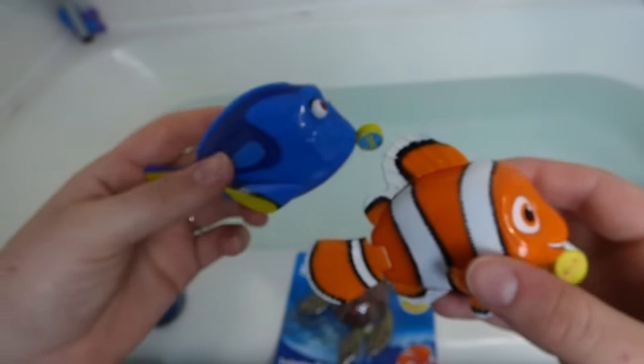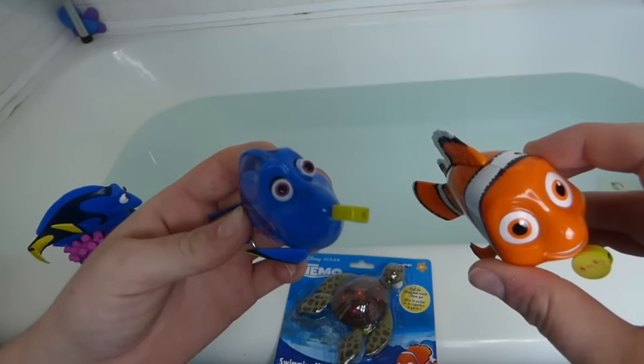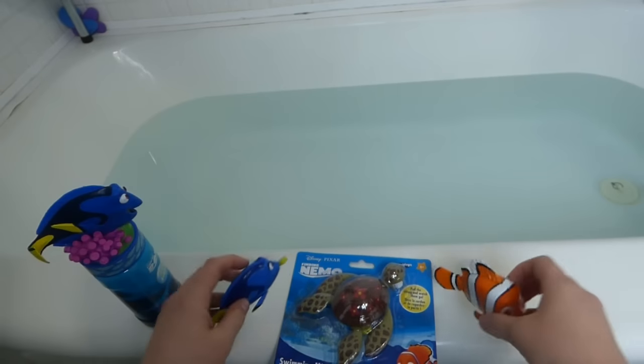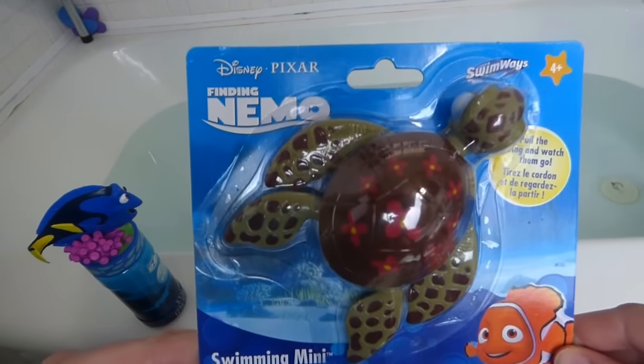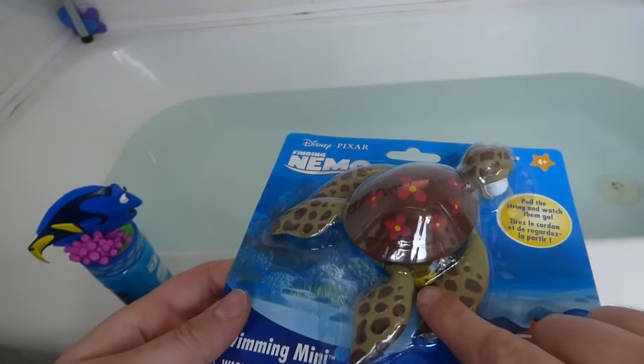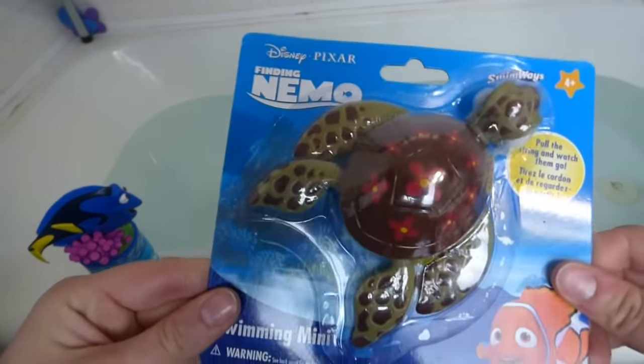We've already had these two in a video, but I forgot to show you them swimming in the water. So we're gonna do that today and we've also got Squirt. He is the same as they are — you pull the string and he starts to swim. So I'm really excited about having him.